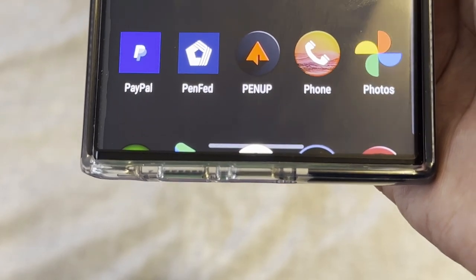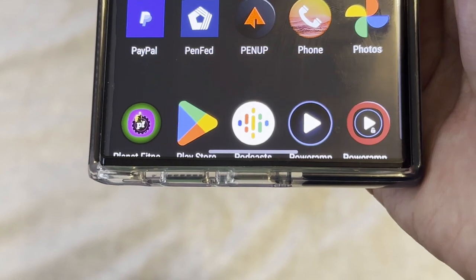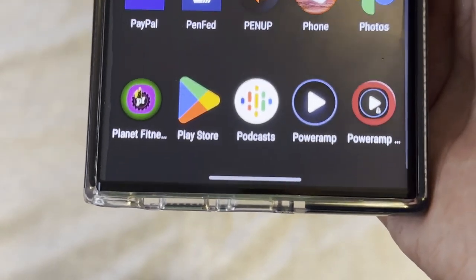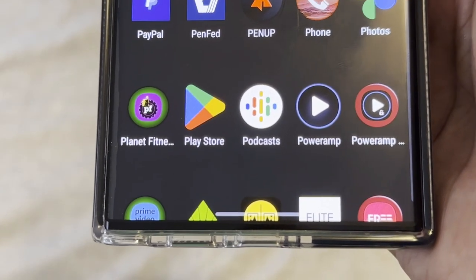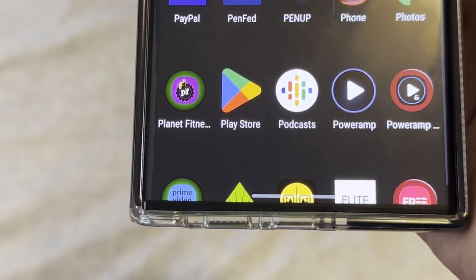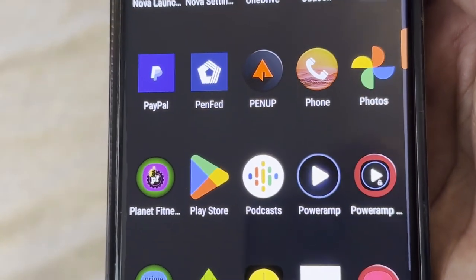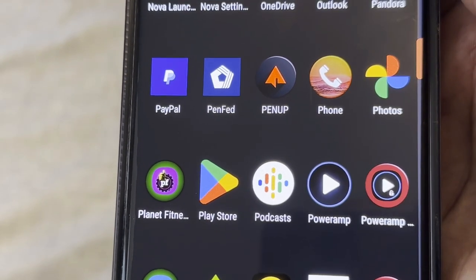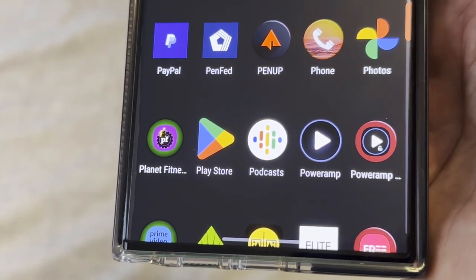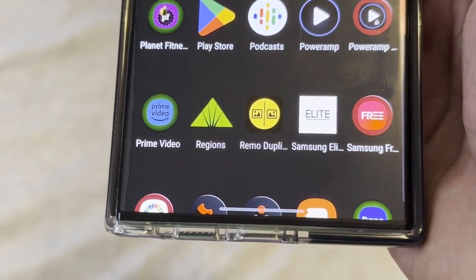Phone app is self-explanatory for calls. Google Photos works great across all devices and keeps your photos backed up — mine are backed up to Google Photos just in case, though I prefer my Gallery as my primary. Planet Fitness is where I work out, so I use that app to check in. Play Store is self-explanatory — it's the equivalent of the App Store if you've never had Android. I don't listen to Podcasts at all. PowerAmp is one of the best music apps I've used for years — if you plug it into a car with subs you can hear a real difference with the bass and treble settings. I did buy the paid version.